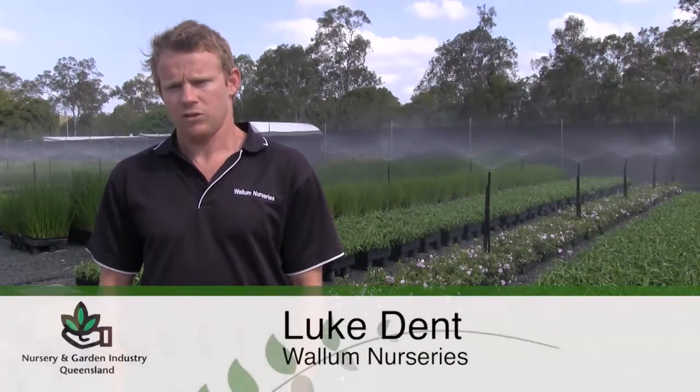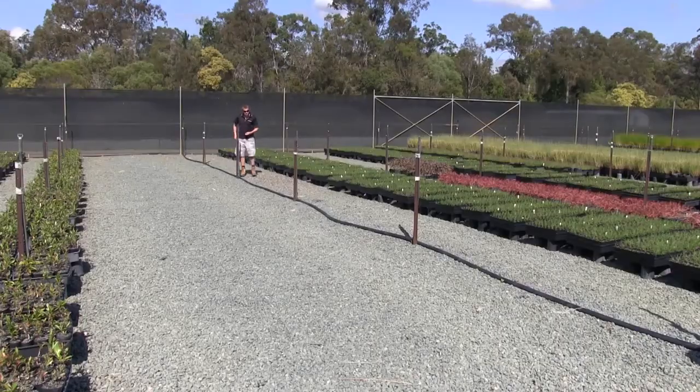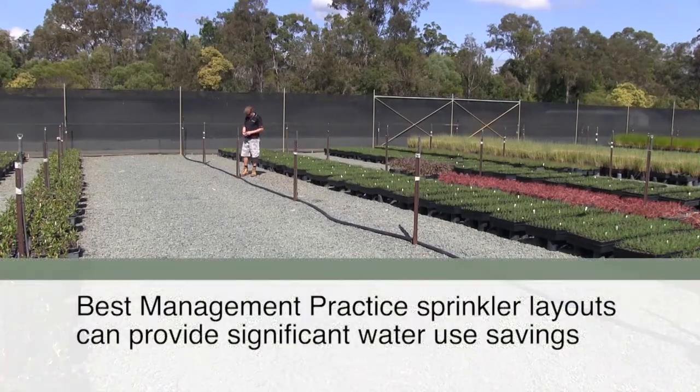Having a well set up irrigation system has helped save with many aspects of our business, which in turn improves their bottom line. Upgrading an existing sprinkler layout or installing a new one to best management practice is one way of improving the water use efficiency of an irrigation system, which in turn improves crop growth and profitability.